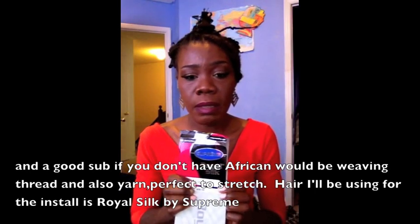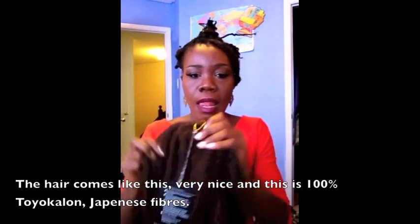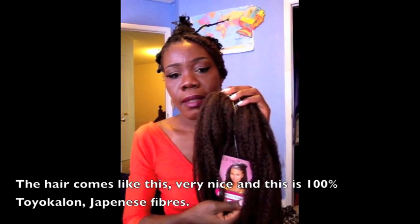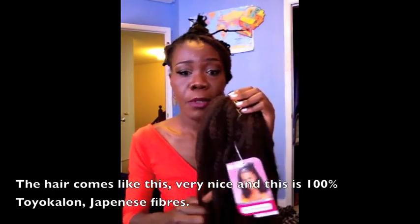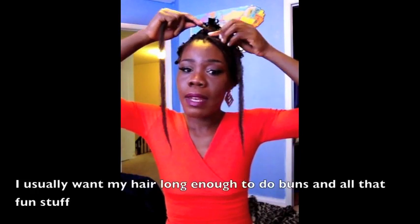The hair I'll be using today for the install is Royal Silk — I believe the name brand is Supreme — and the hair comes like this, very very nice. This is a hundred percent toyokalon. Toyokalon is Japanese fiber, and I usually want my hair long enough to do buns and all of that.